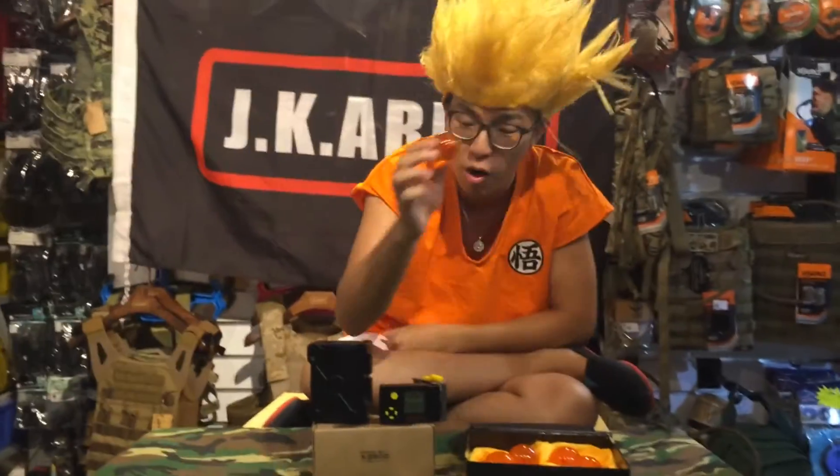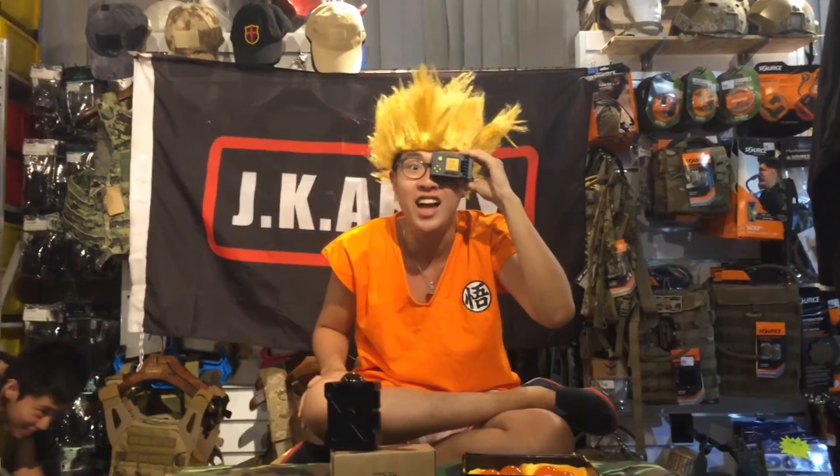And now I'm going to test this Dragon Ball rate. Oh my god, it's over 9000!